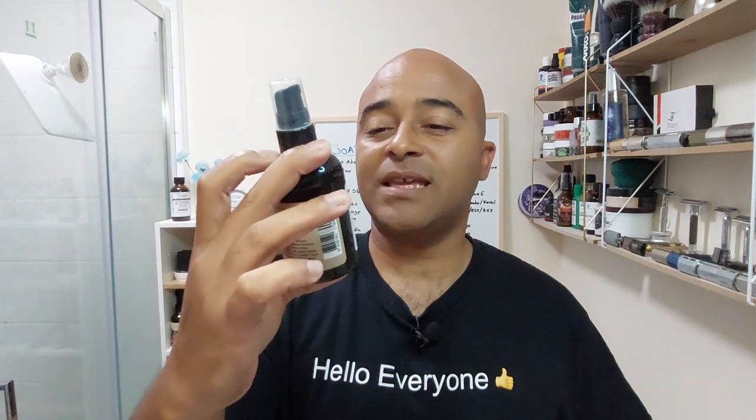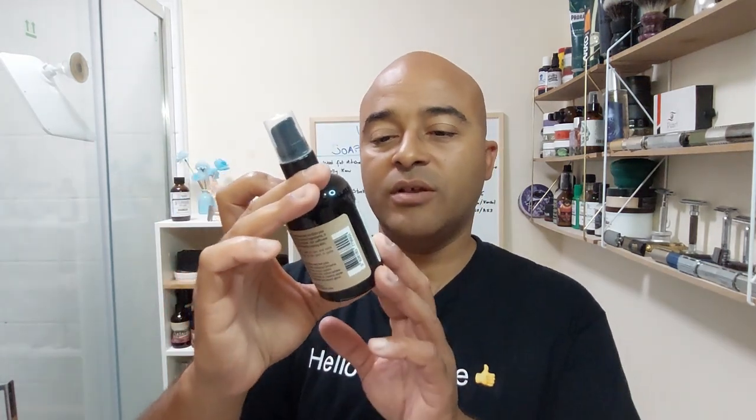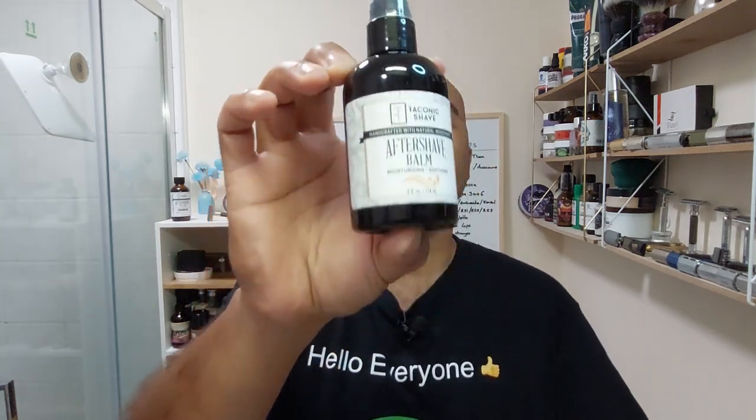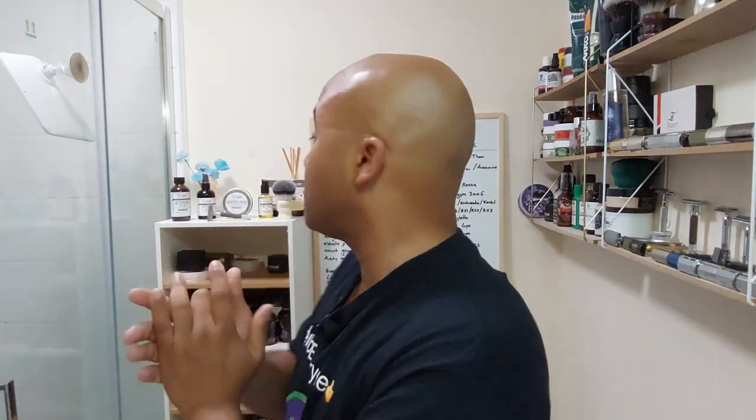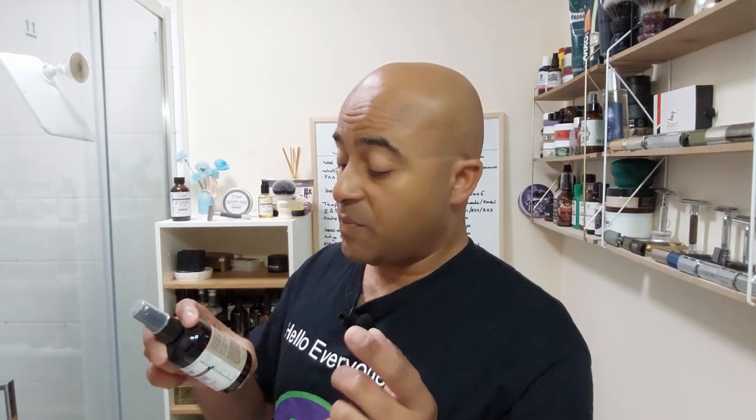We're back for the post-shave. I prefer balm first, so we're using the Tectonic Shave balm — I think this one is unscented. It says moisturizing and soothing. It's pretty thick. Straight away it's fresh — it definitely has menthol, and checking the ingredients: yes, menthol and lime are there. Aloe vera too. It feels really fresh on the face. It has a subtle scent but it's very subdued — one of those that just sinks into the skin and disappears.